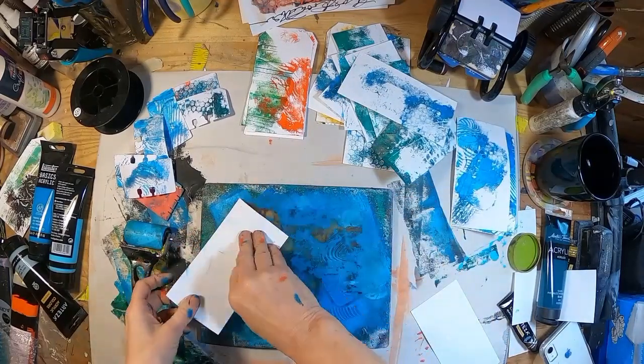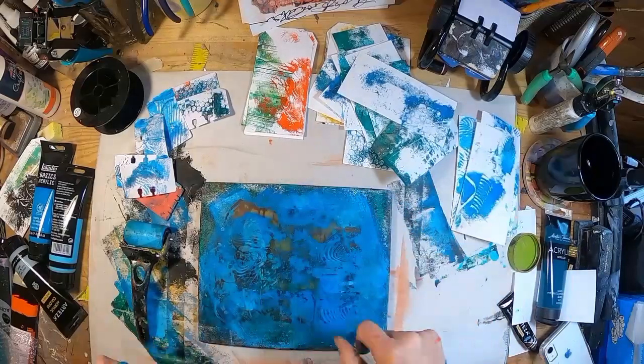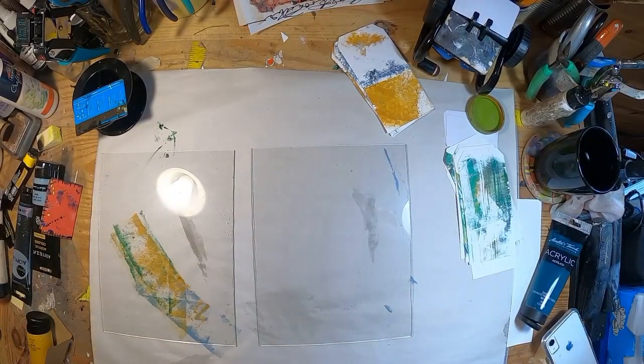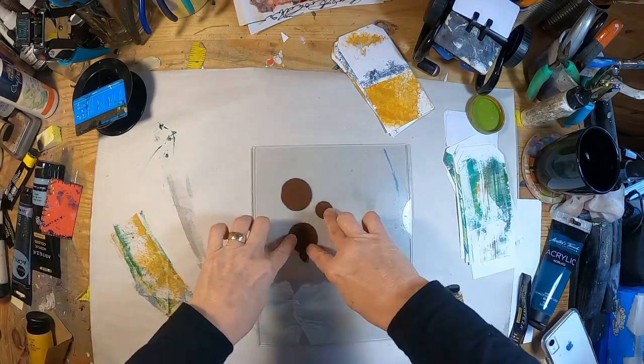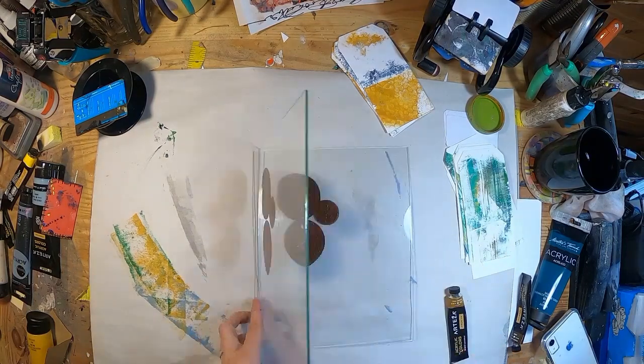I just pulled out some additional sheets of cardstock — I haven't cut them into tags yet, I just found that I wanted a few more backgrounds. Now let's get to the dendritic painting. Remember when I did the video on making paper and bought picture frames to use as my mold? I said to save the glass that's in those picture frames — you're going to need it.